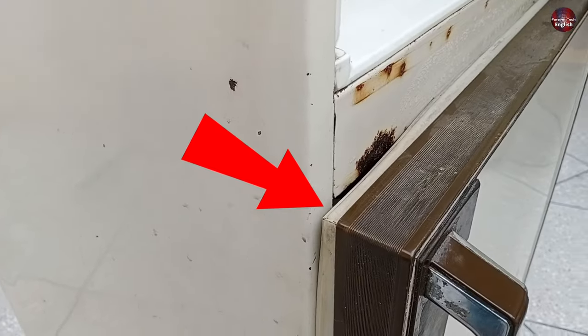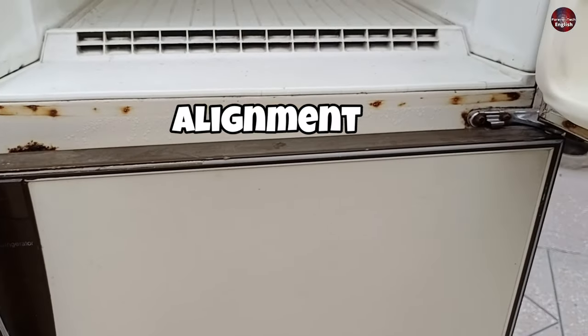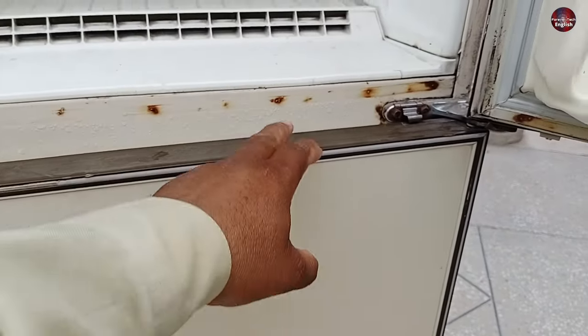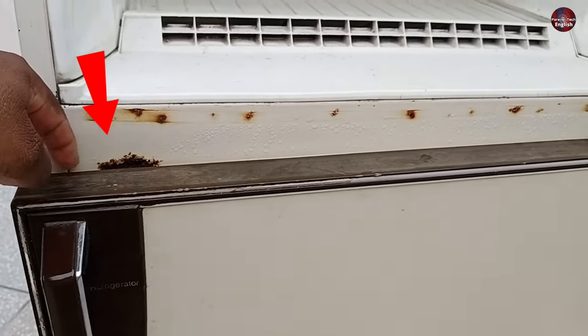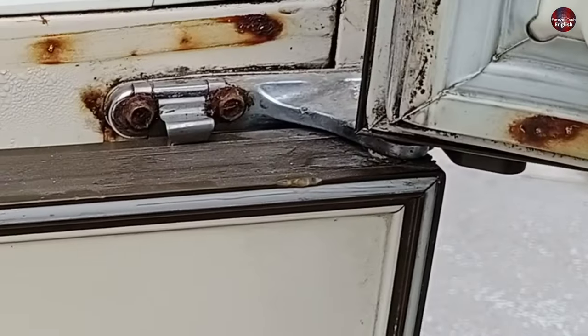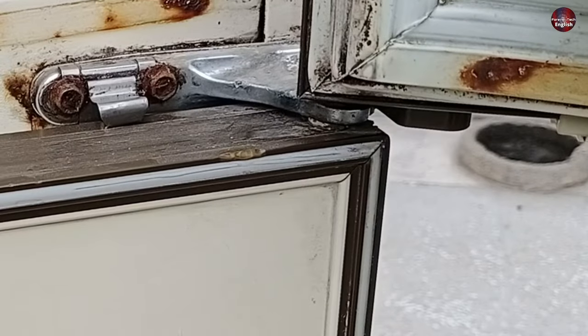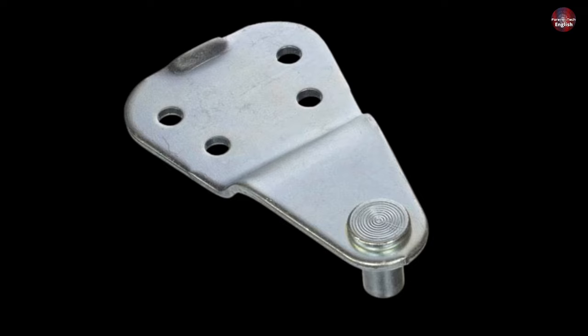So let's get to work and fix this problem. If we see the door's alignment, it is entirely out of place. The door from this side is aligned but is bent downward from the left side. As I move the door back and forth, the door is moving freely, which means that the door has a lot of play with the hinge installed.